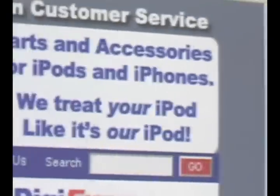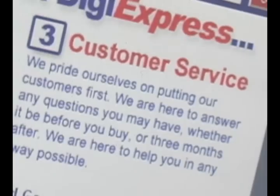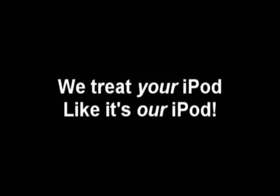DigiExpress.us, a leader in iPod parts and repair. Providing our customers with quality parts, affordable shipping, and great customer service. DigiExpress.us, we treat your iPod like it's our iPod.